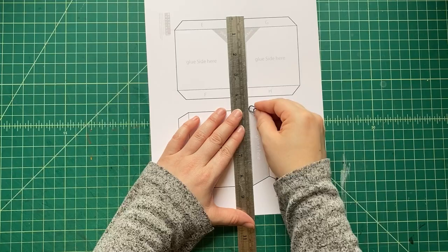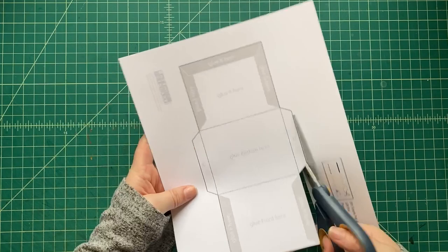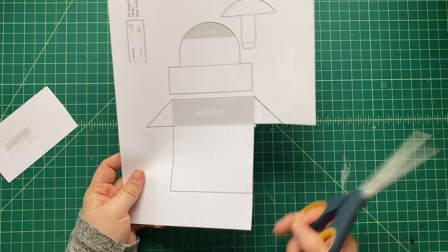Next, get a pair of scissors or a craft knife — whichever is more comfortable for you — and cut out all the pop-up pieces and all the box pieces that we're making for this special pop-up box.